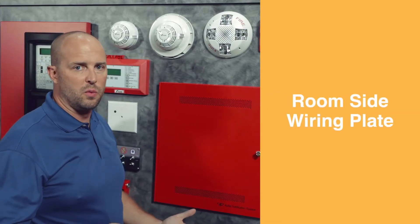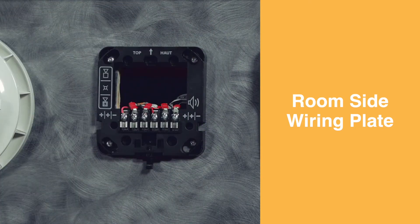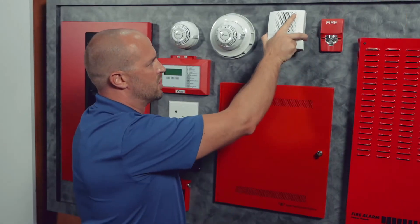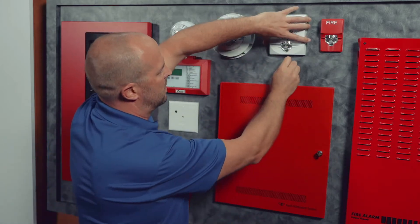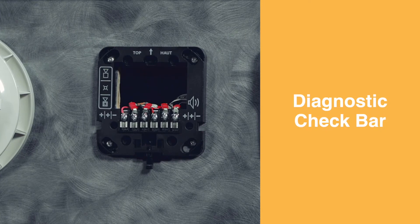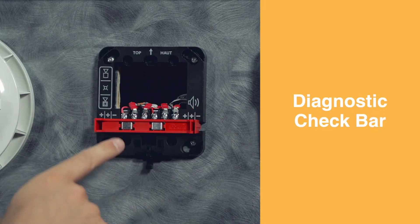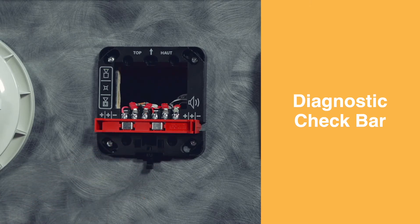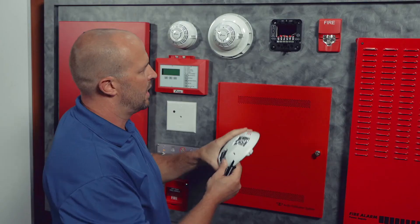Another great feature with the Genesis LED product is the room side wiring plate. I'm just going to demonstrate that right now and take the entire device right off the wall. I can put a wall horn strobe on in its place, the exact same room side wiring plate. The room side wiring plate comes with a diagnostic check bar that shorts out positive in, positive out, to be able to check the continuity in the circuit as you're doing the wiring. And you can take that bar off, come back and just hang the device.